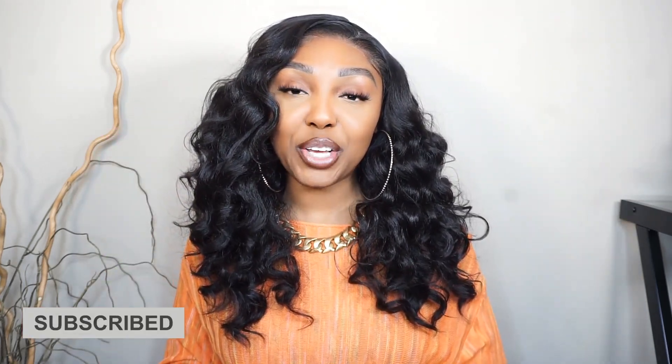Hey girl, hey, welcome or welcome back to my channel. It is your girl Lachelle Trends. And as you can see, your girl has a new do.